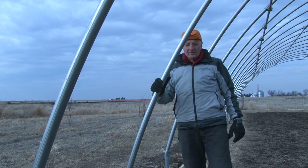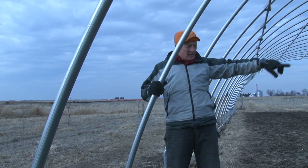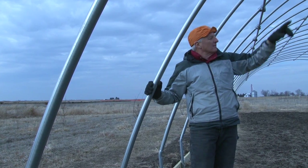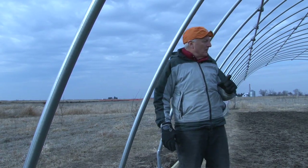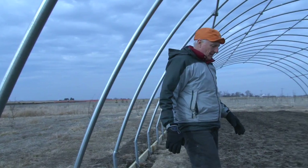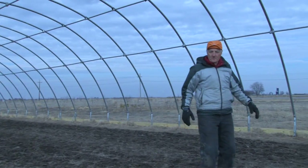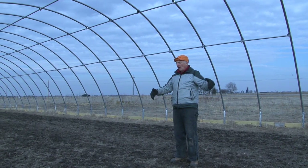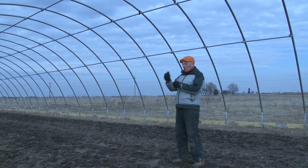Setting these rafters up was tough. This is a big rafter — it's 30 feet across at the base and over 12 feet high in the middle. What we had to do was set up scaffolding in the middle. So we had scaffolding set up here.